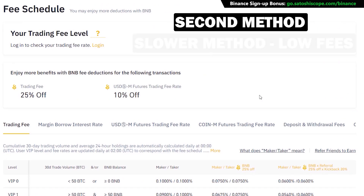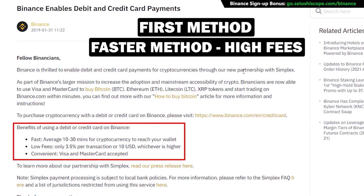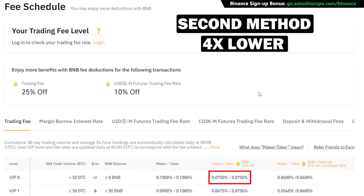I recommend the second option if you're not in a rush, as it will take a bit of time for the money to arrive in your account, but you'll save a lot on fees. With the second method, fees can be as cheap as 0.075%. If you use BNB coin to pay your fees, you get a 25% discount, making fees about four times lower than the first method.